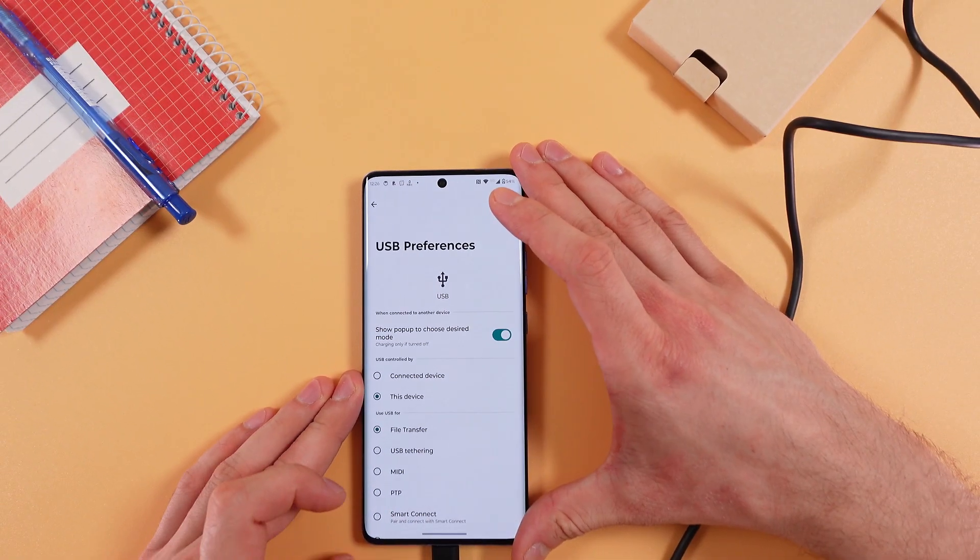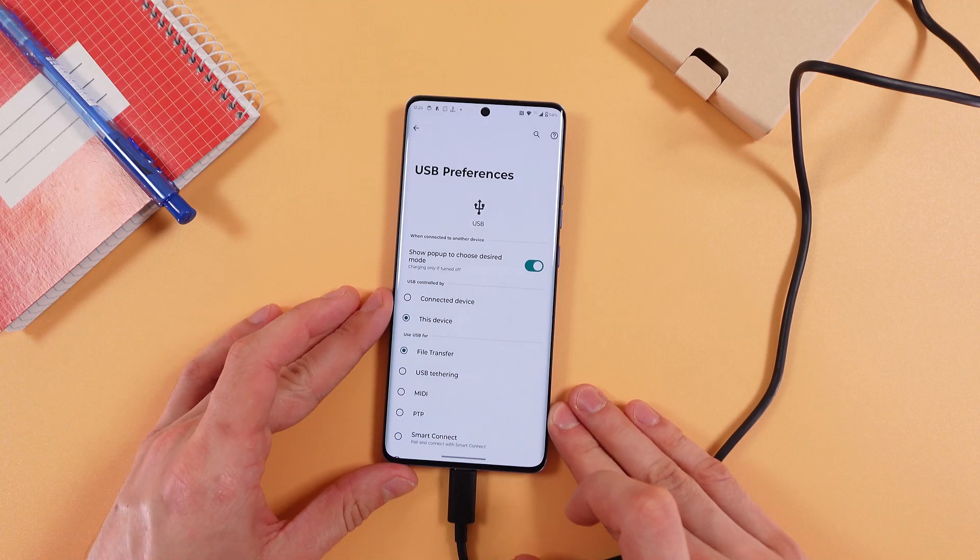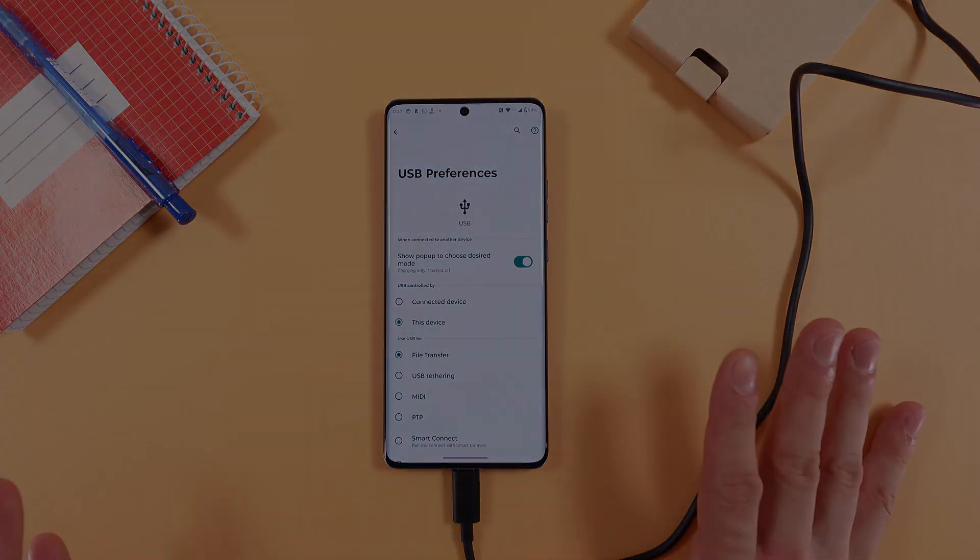And that's it! Now we can freely transfer data between our device and our PC. I hope this video is helpful. Thank you so much for watching and have a great day!